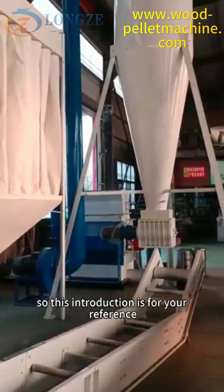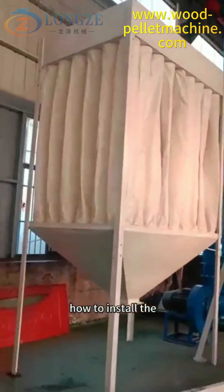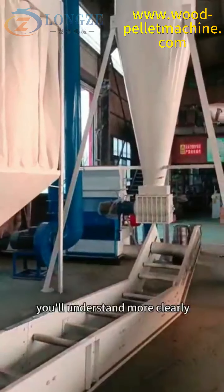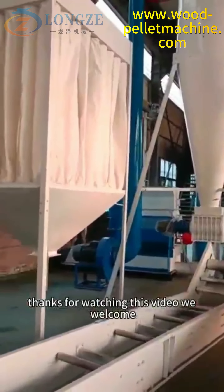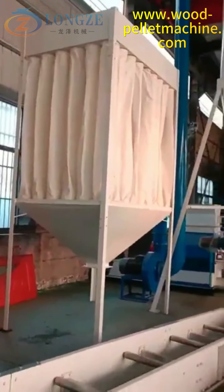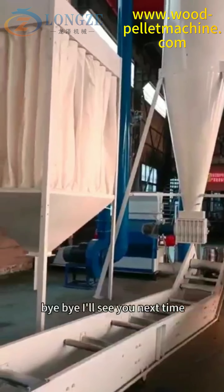This introduction is for your reference — how to install the hammer mill complete unit, so you understand more clearly. Thanks for watching this video. We welcome your inquiry about our hammer mill machine. Thank you for watching. Bye-bye, see you next time.